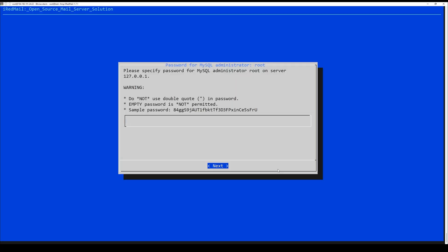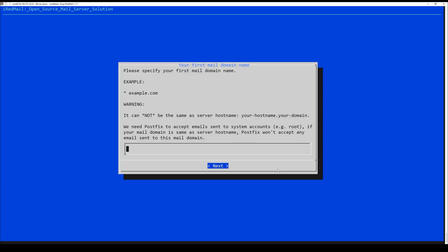Next, choose the web server. For the web interface, you can even decide not to install one at all. Thereafter, select the database where iRedMail will run. If you choose MariaDB, like me, set up the root account.